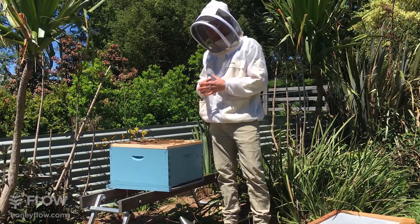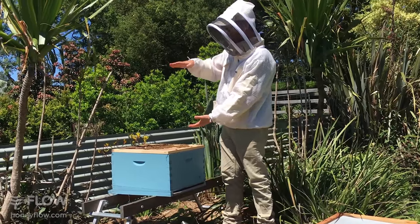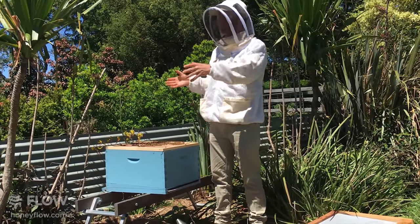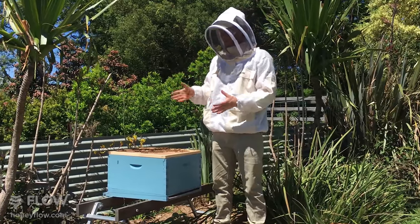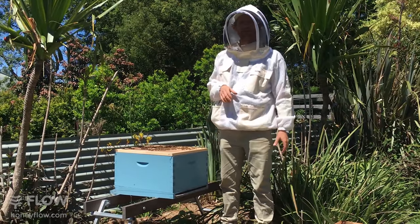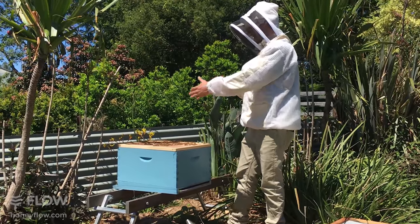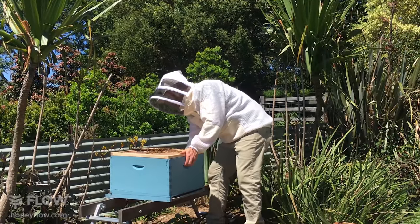If you're in a very cold climate you might decide to split more in a vertical direction and use the warmth of the brood nest below to warm up the one on top. Or if you're limited by space in your apiary it might be sensible to split vertically. But today it's nice and warm so we're going to split in the horizontal direction.